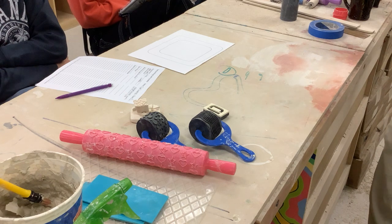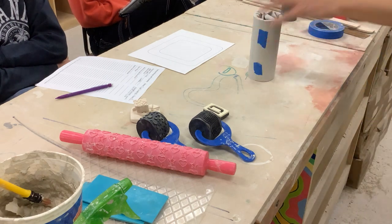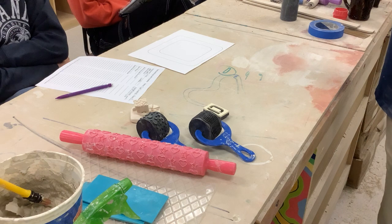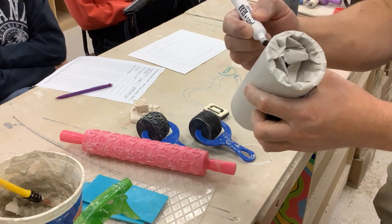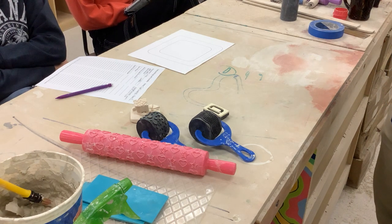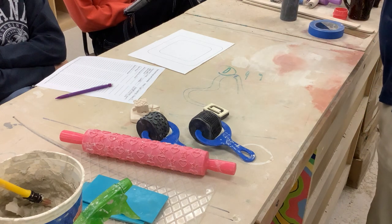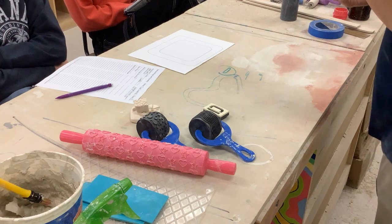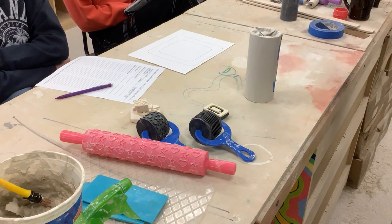I'm going to show you the tallest you can make this cup. Pay attention because it will cause headaches if you don't: the tallest is about three-quarters of an inch down from the top of the cylinder. If you want a taller mug, go find a taller cylinder. The reason is I need to reach my hand in here and grab the cylinder — if there's clay in the way you can't get in there and you'll rip up your clay. So when you measure, your clay can only go to that height.